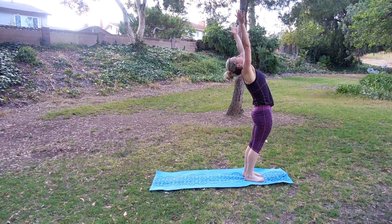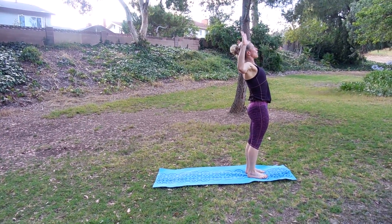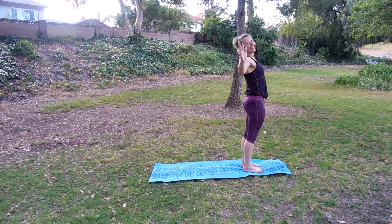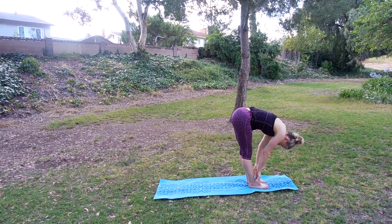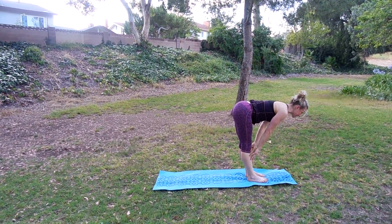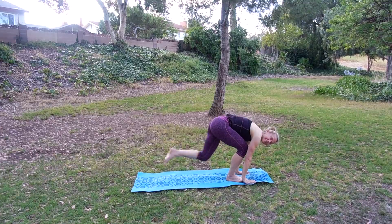Inhale, scoop up, open it up. Give me that cactus — open up those elbows, shoulders back. Inhale, come up. Exhale, swan dive over your legs. Bring it up to halfway raise, look out. Exhale, fall forward. Bend the knees and step back.